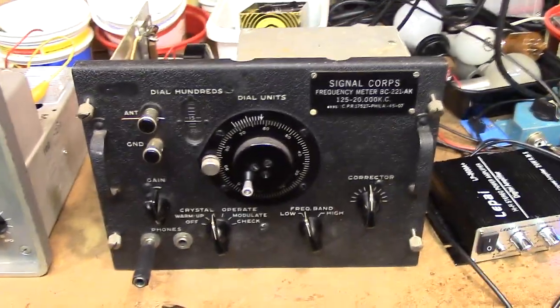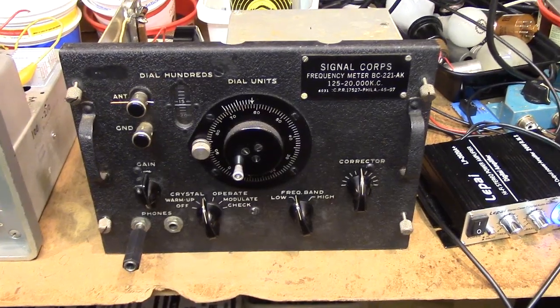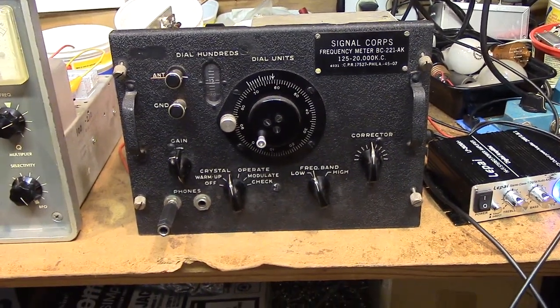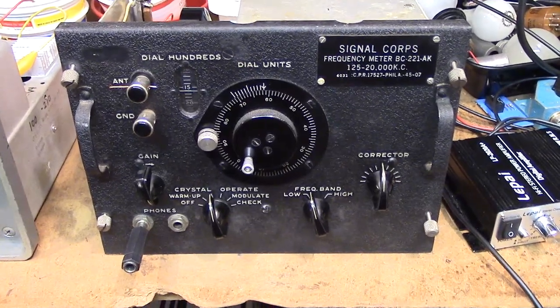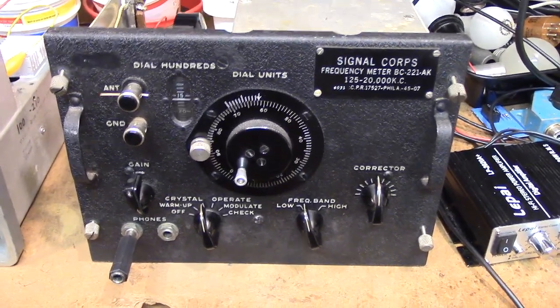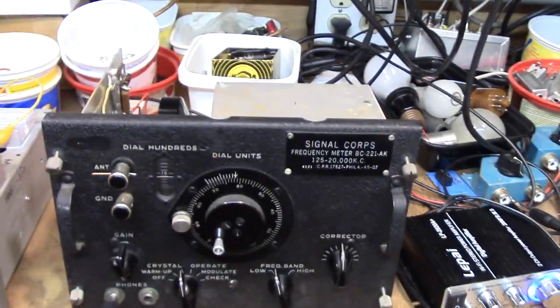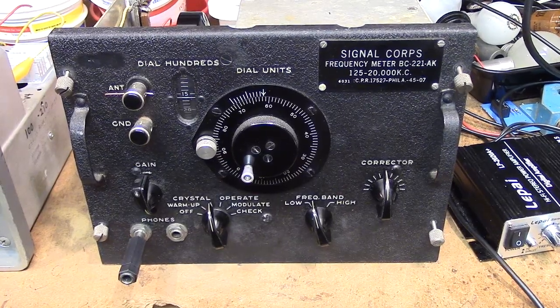I'm going to post my email at the end of the video — you can email me if you have any further questions about this. Remember, when you work on them you're going to need a receiver, a frequency counter, probably a scope, a little audio output or earphones, and calibration equipment that is precise. As I say, they sent these all over the place during World War II — they didn't have frequency counters like this back in those days, so this was the best they could do. Signing off — KV4JT, signing out. Thank you.